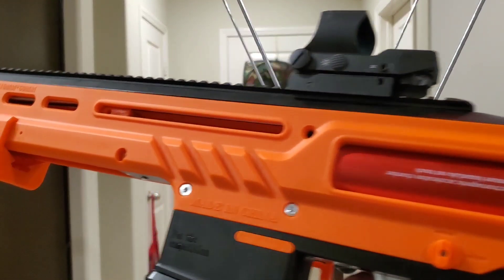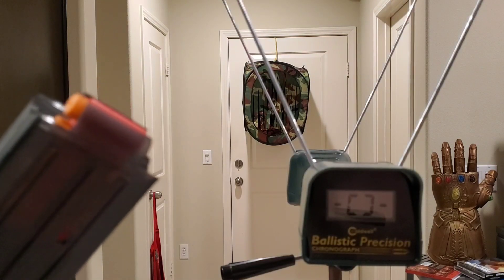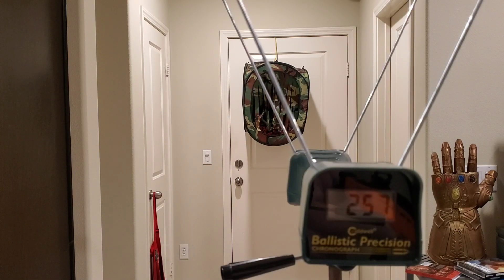Here we are at the door with the newly upgraded metal internals. I load up five rounds of the Worker Gen 3 Plus darts. I've already tried it — it's a mean prime, not too bad. Stock, this was getting 190 FPS. Let's see what it gets now: 257, 257 again, 257 again, 259.